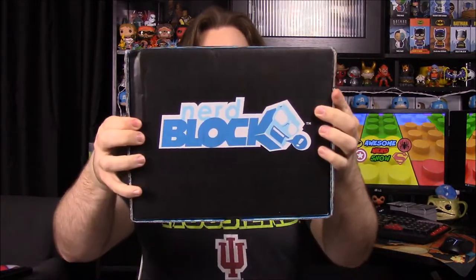What's up guys, Awesome Nerd Show here, and today we're unboxing the Nerd Block for this month. I don't remember what the theme is, but the box is really heavy so I'm not sure what's in here — probably a book or something. Let's see what's inside. There's already some cool things.